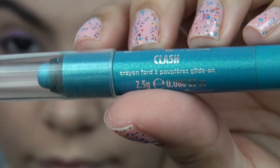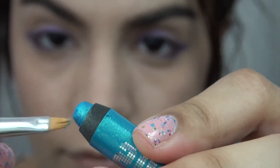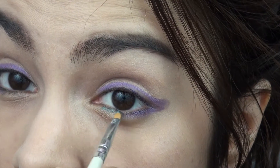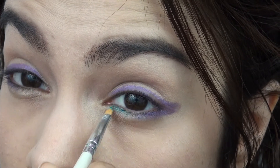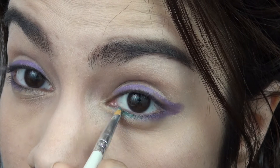Next I'm using the Urban Decay 24-7 eyeshadow pencil in the color Clash, which is a teal blue. It's very pretty and it's got a little bit of sparkle to it. I'm going to use another detailer brush and go into the inner corner of my lower eye to give a little flash of that teal color.